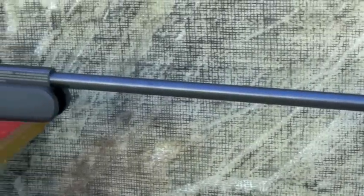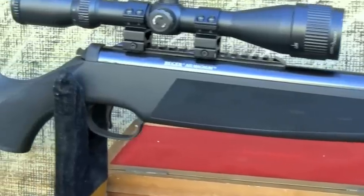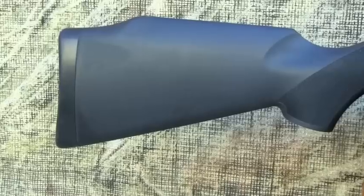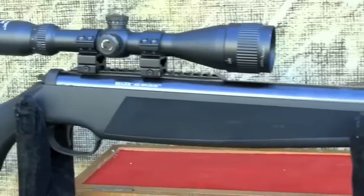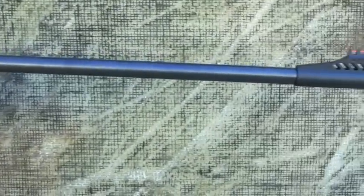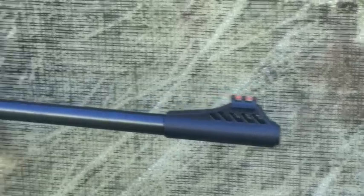At about $166, the Ruger Air Magnum certainly hits the target price-wise. It's a very traditional brake barrel that is composite and steel. The stock is ambidextrous and does not sound hollow during shooting. Ruger updated the old 11mm dovetail with a much-needed Weaver-style mounting system, which works much better and keeps your optics rock steady on the rifle. For those who like traditional open sights, the Ruger has a nice set of fiber optic sights with a fully adjustable rear sight.